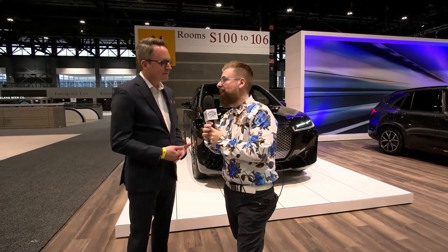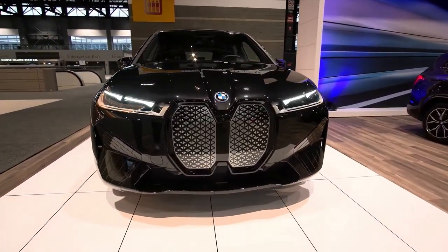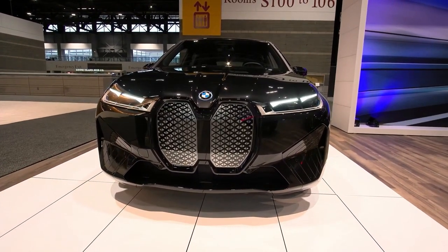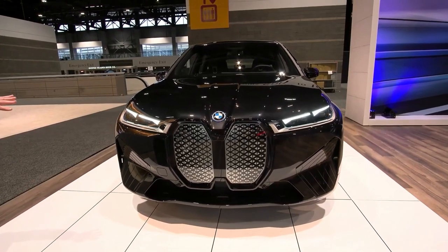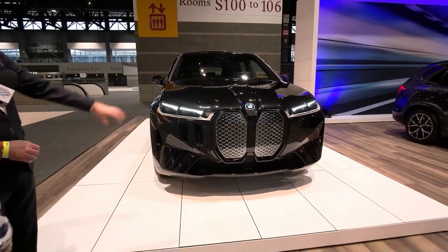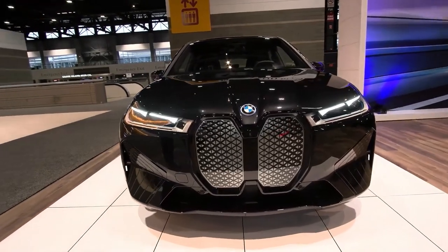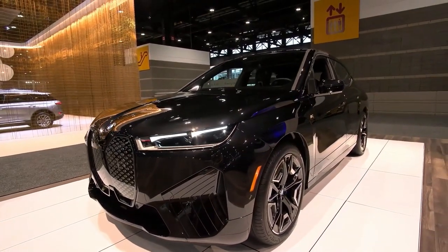Looking at the front, the grille maintains the iconic BMW twin kidney shape but it's self-healing — coated in a urethane coating. If you get any stone chips, nicks, or scratches, just apply a little heat or park the car in the sun and they will actually self-heal. Behind that is all the electronic sensors for the advanced driver assistance systems, and the grille is heated, so in environments like Chicagoland with ice, snow, or slush, it will actually defrost itself to keep all those systems operational.